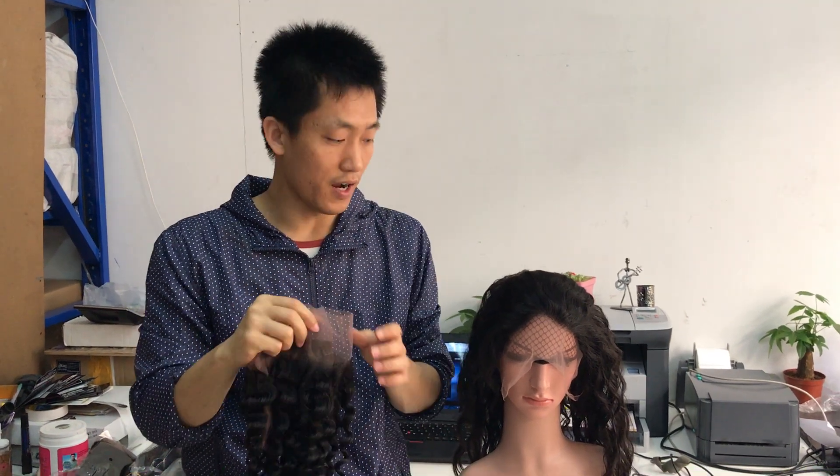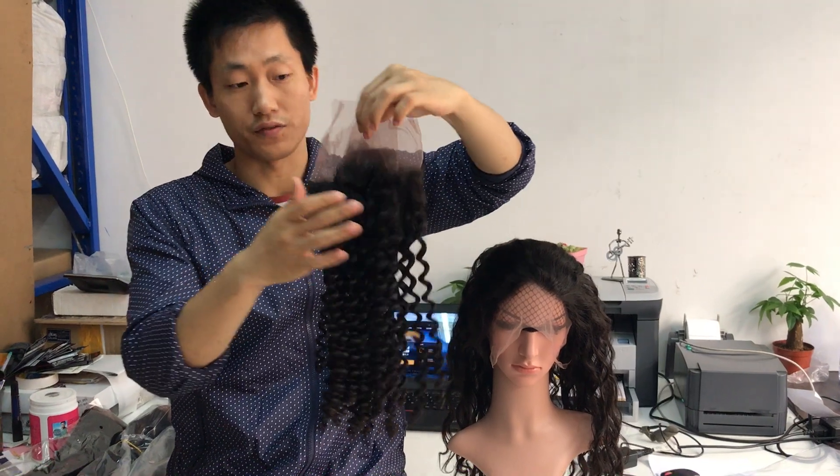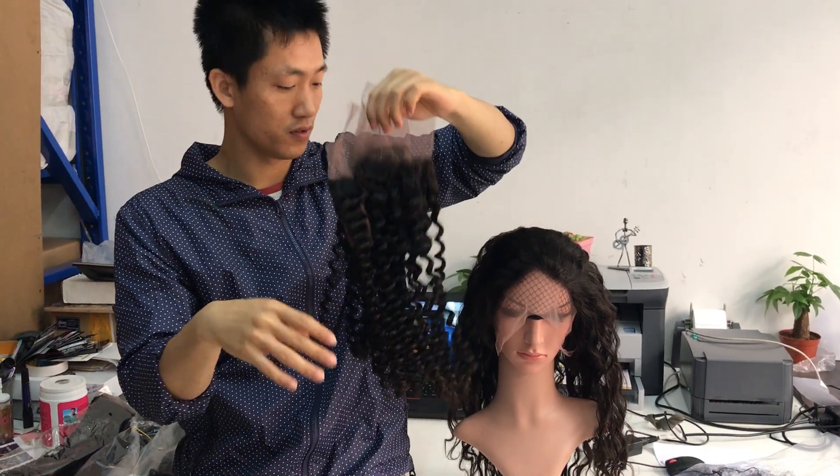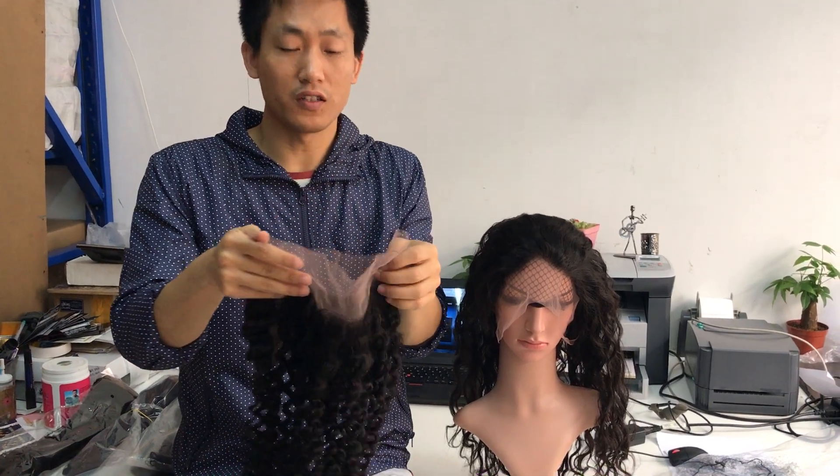Hey guys, how are you today? Today I'm going to introduce our customized textures: the 360 frontal, the deep wave, and the wavy.